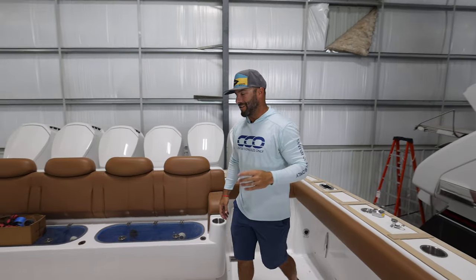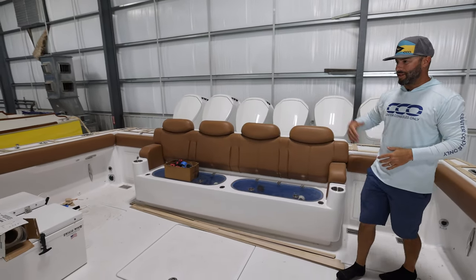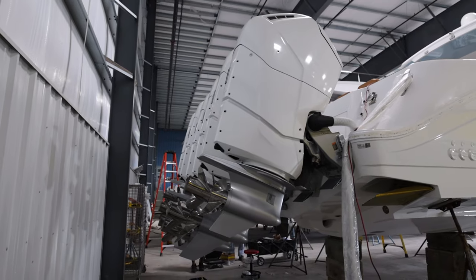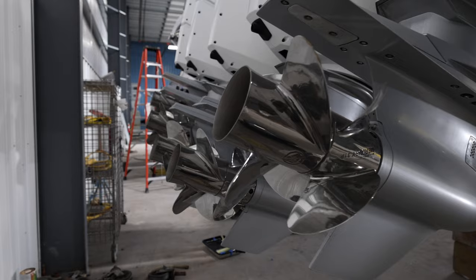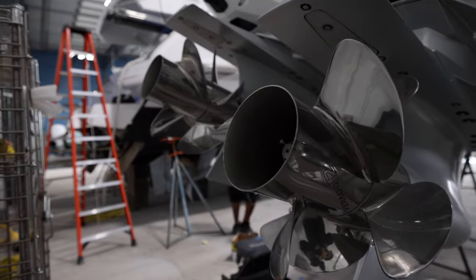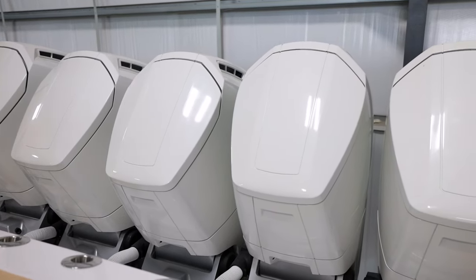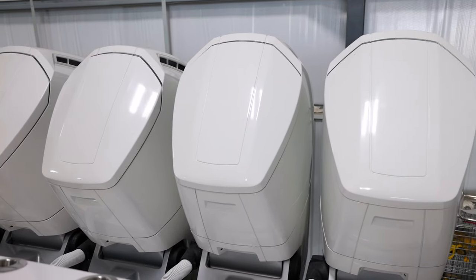I wanted to jump on this 65 HCB just to show you the size of this thing - it's absolutely insane. We got a 16-foot beam and six Mercury Marine V12 Verado outboards pushing this boat about 70 miles an hour. Absolutely incredible. You really have to see this in person to get the feeling of it.